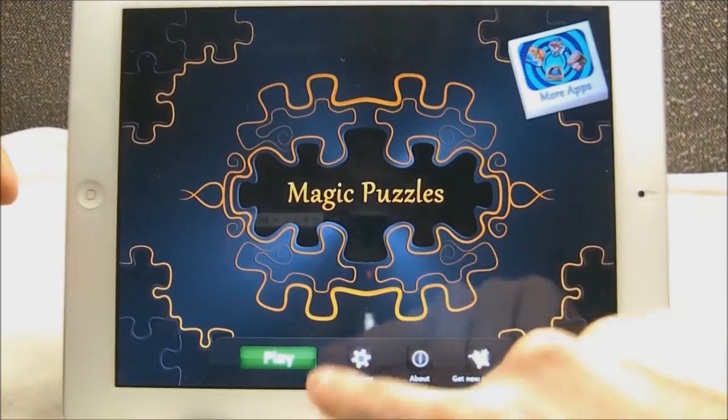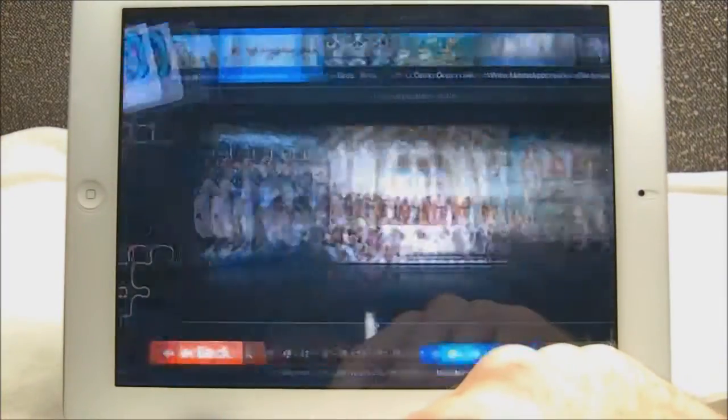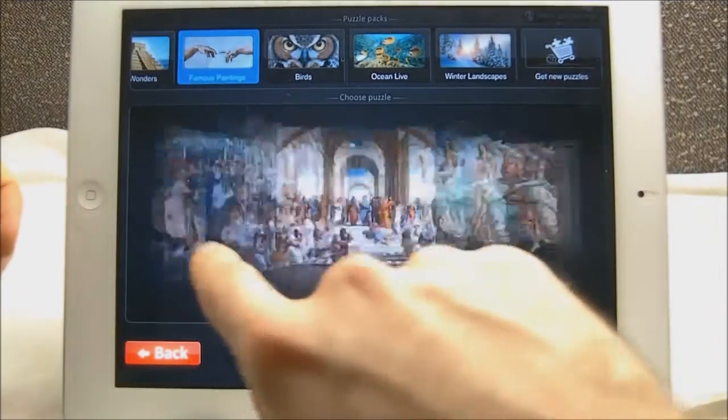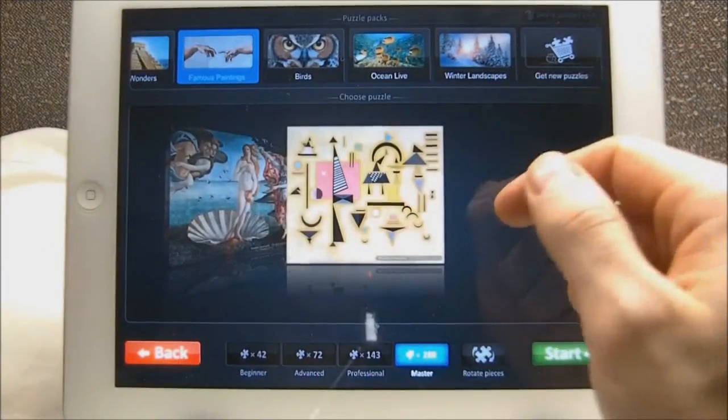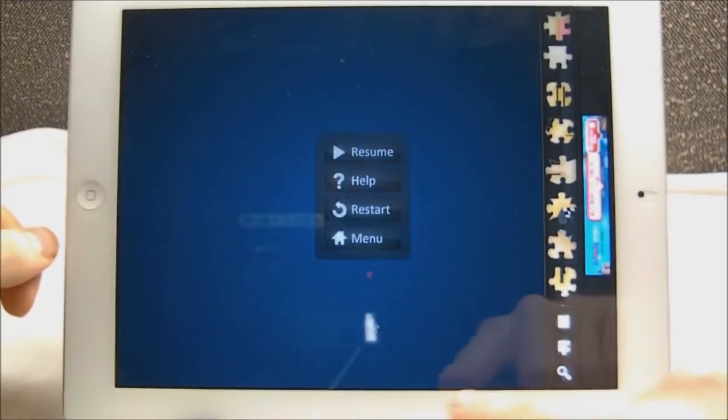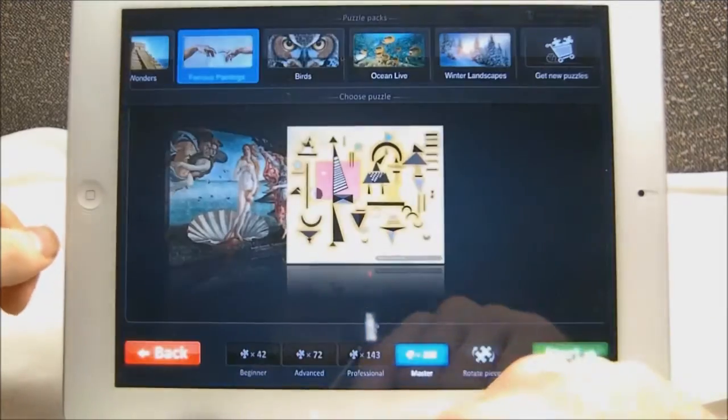So you have a couple options down here, but we're just going to go into Play. The ones you see right in front of you are the ones you actually get when you open up the app. You can download more for free — I'll show you how to do that later. You just click on one, it opens up the puzzle. If we go back to pause and hit menu, we go back to the main screen.